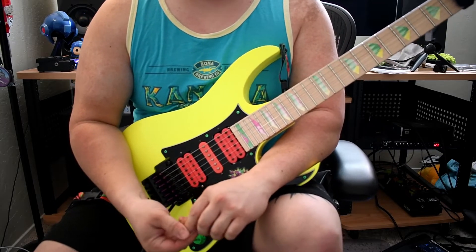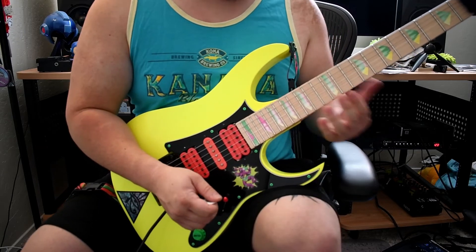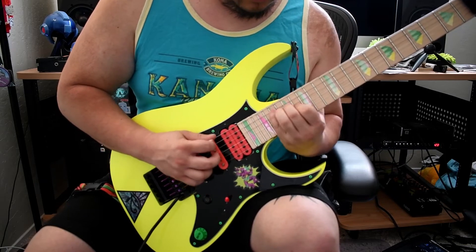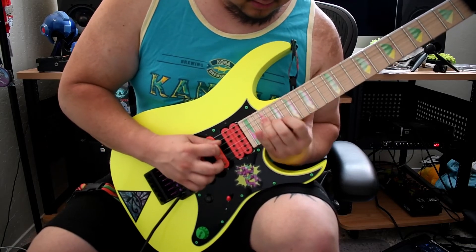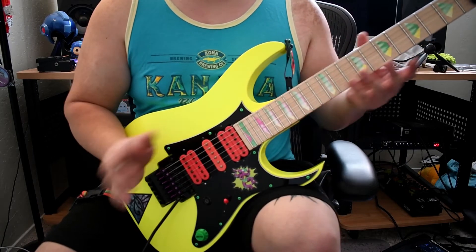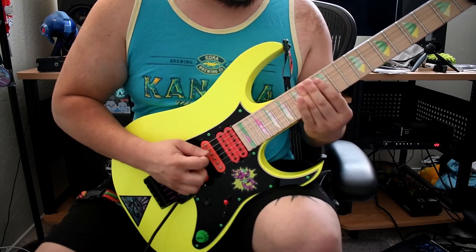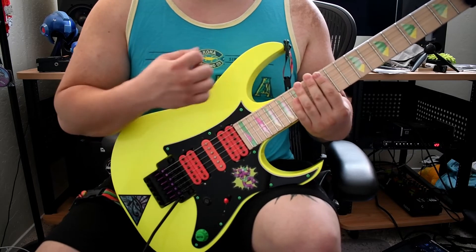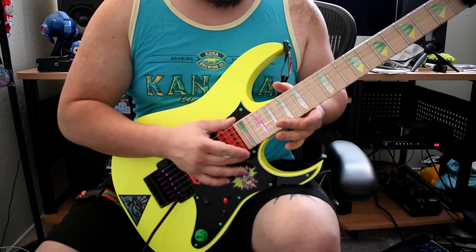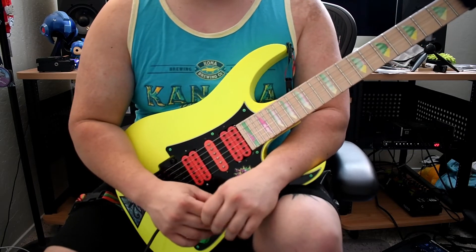Some tips to help tackle this lick: get familiar with the three arpeggio shapes. It definitely helps to know where you're going — it's like a roadmap or a blueprint of where you need to be going. So take some time to work on those arpeggios with a pick. And then once you know where you're going, this lick is based around tapping those different notes. It's just kind of like connect the dots.